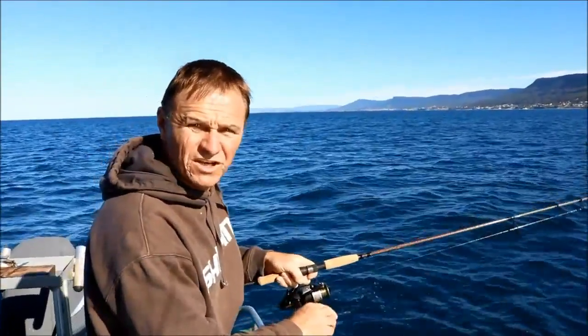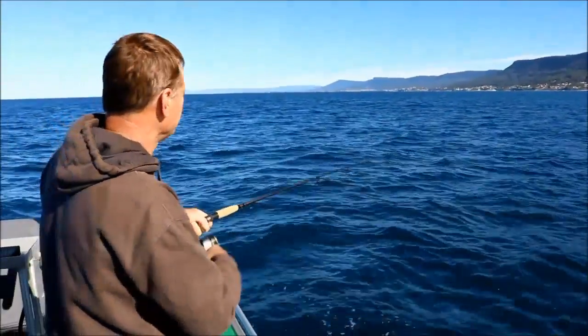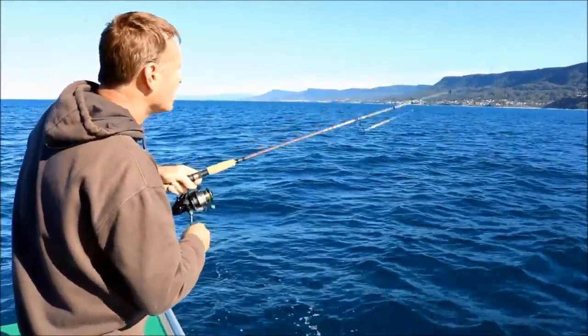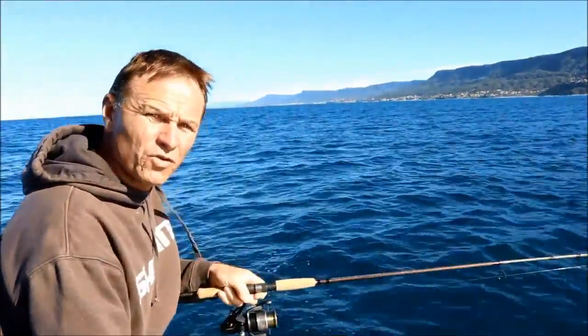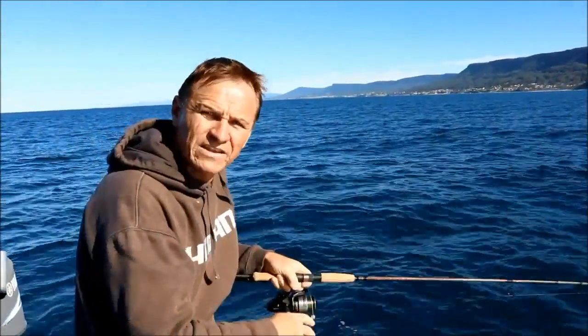This is our first fish — we've been sitting here for about 15 minutes burling. This is a good method because wherever you are along the coast it'll work. It's just a matter of finding a nice little lump, dropping your pick on it, and fishing back to the deep water.